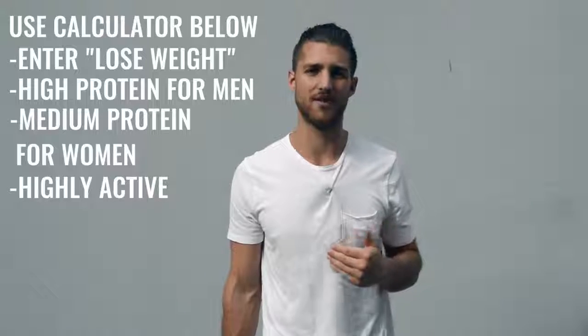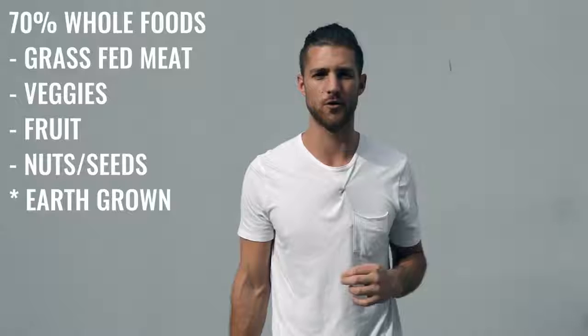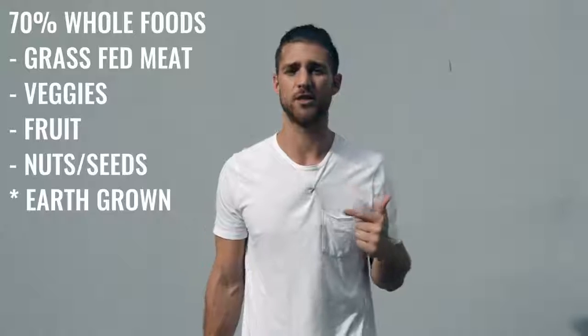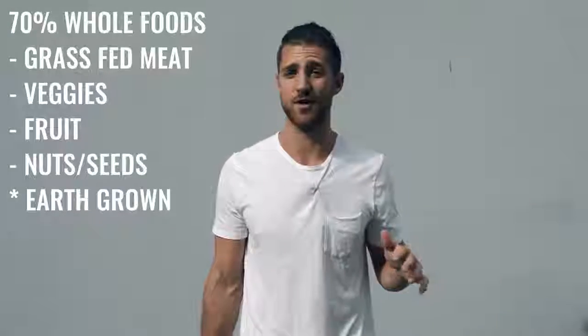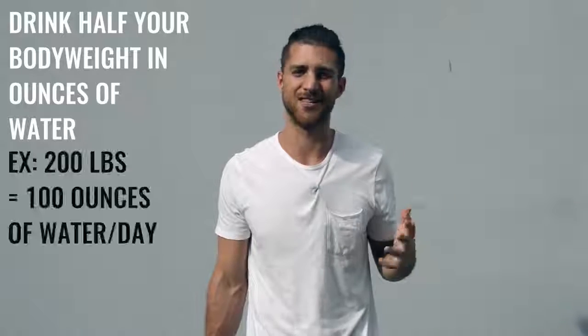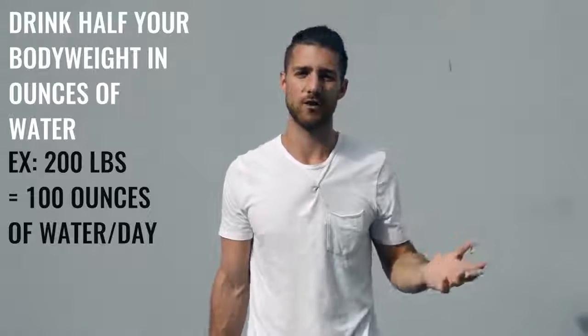Since you're still moving your body quite a bit, you can calculate your calories as highly active. But here you need to be a lot more conscious about hitting these numbers because you're not training an incredible amount — you're training more than most people, definitely above average. But if you want that physique, we have to lean you up and remove that body fat so you can see that sexy boxer physique that's hiding underneath. Try to eat 70% whole foods — foods that come from the earth or animals, like grass-fed beef and chicken. Also really focus on water intake: drink half your body weight in ounces of water every single day. So if you weigh 200 pounds, drink 100 ounces of water a day.